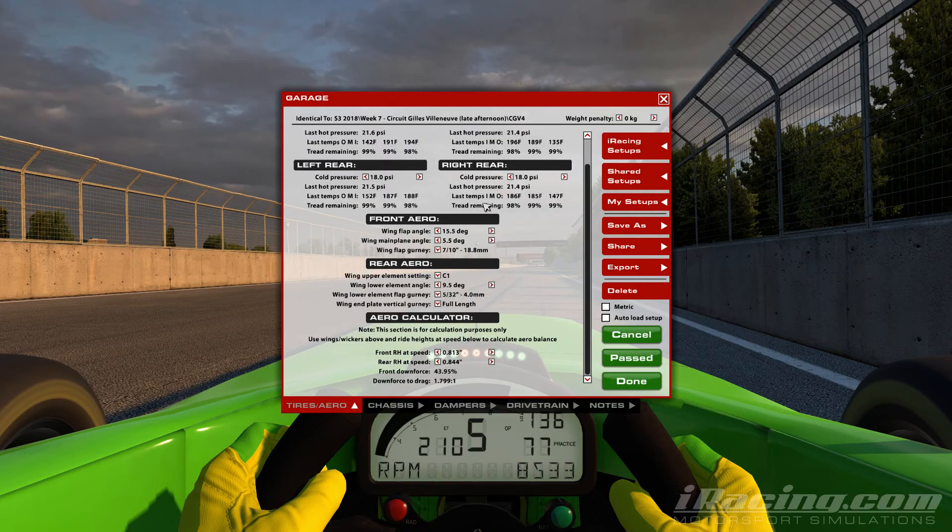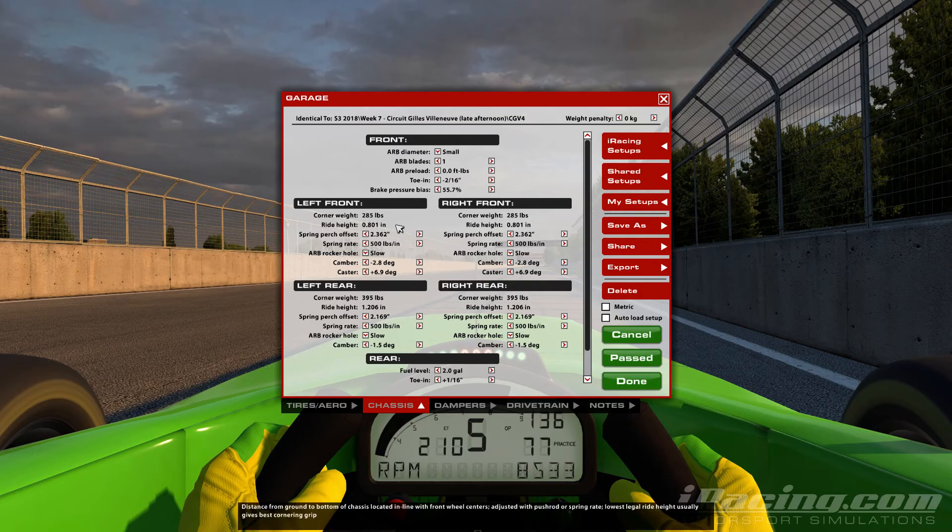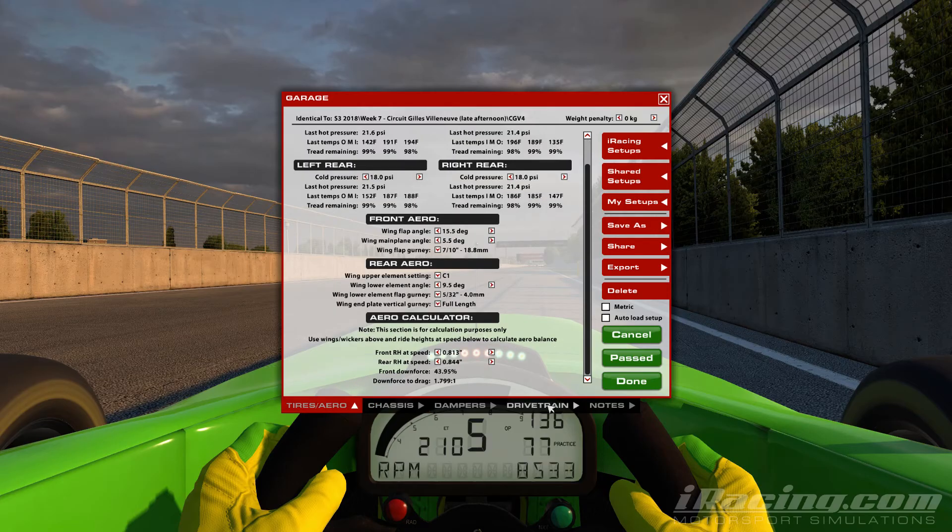This is what I'd call a higher downforce setup for this track, but I like the car to feel planted around here, running very soft springs to give it a lot of mechanical grip. I haven't bottomed out the ride height — just want to give it a bit of clearance over the bumps.